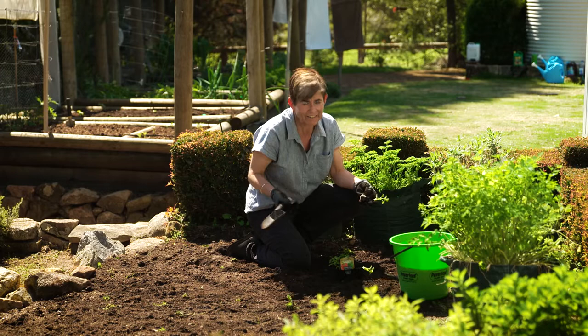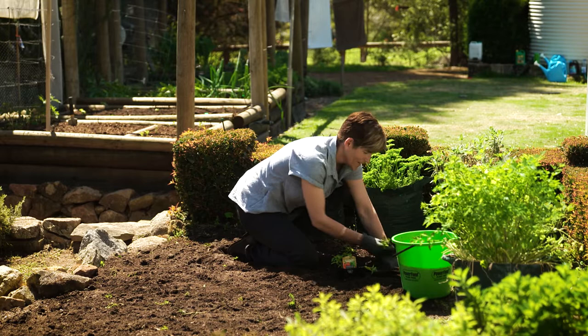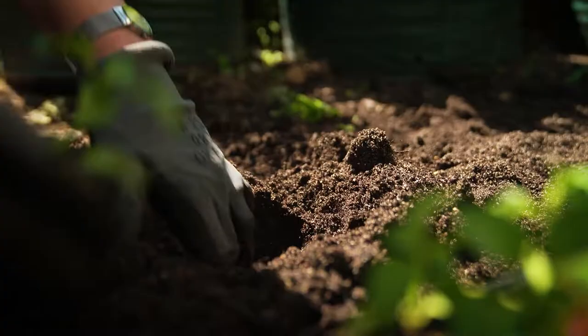Now if you've run out of time and need to get it done in a hurry, it doesn't matter if you can still see some of the leaves — the composting process will carry on. The Super Compost we've put on this soil also contains a wetting agent, so it stops the soil becoming water repellent.